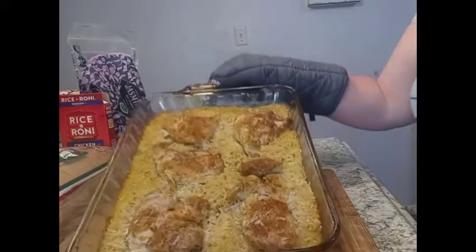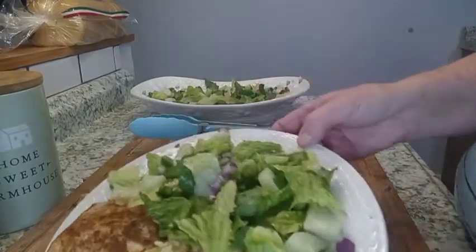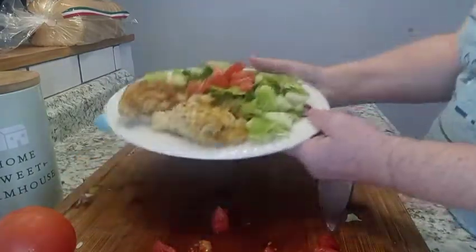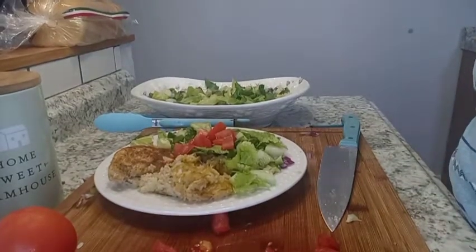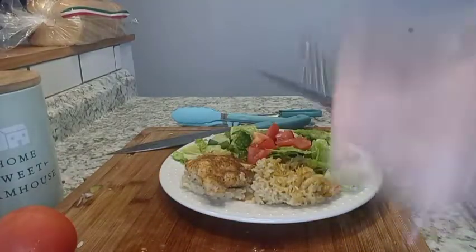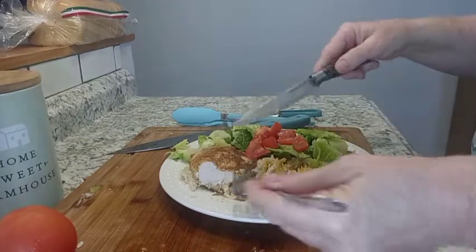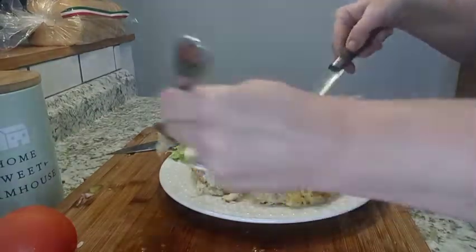I think that looks pretty darn good. You can serve this with a salad — add a couple of tomatoes on top and you get a nice healthy salad. Let's try it. Mmm, so flavorful and tender — cooked to perfection. Look at that!